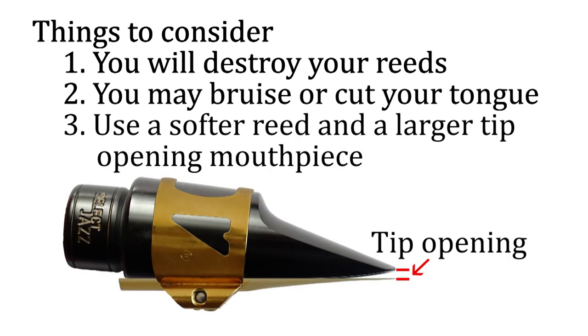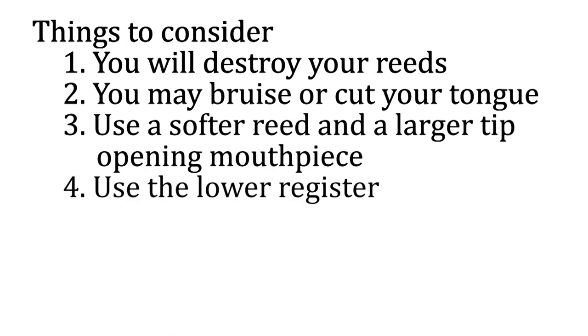Number three: as you want the reed to be flexible, it is a good idea to use a softer reed and a larger tip opening mouthpiece. Number four: slap tonguing sounds the best on the lower registers — that is, the notes without the octave key.